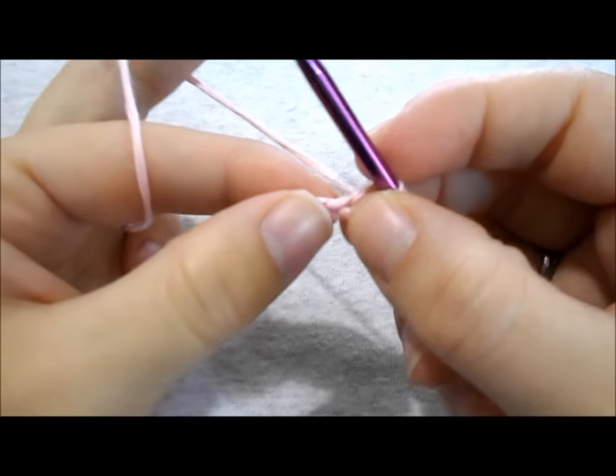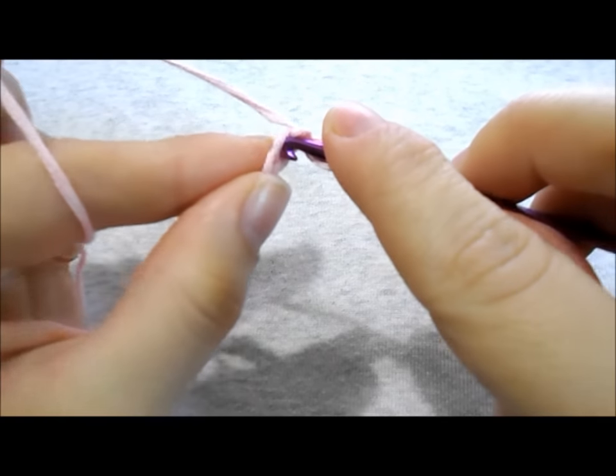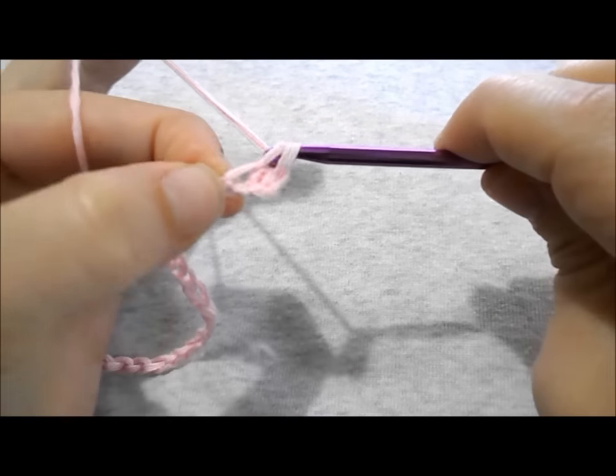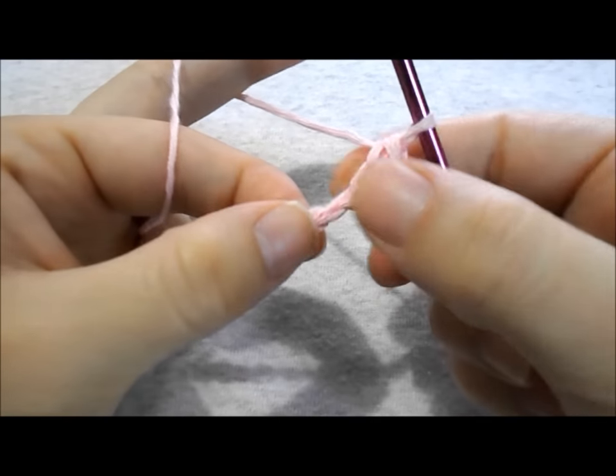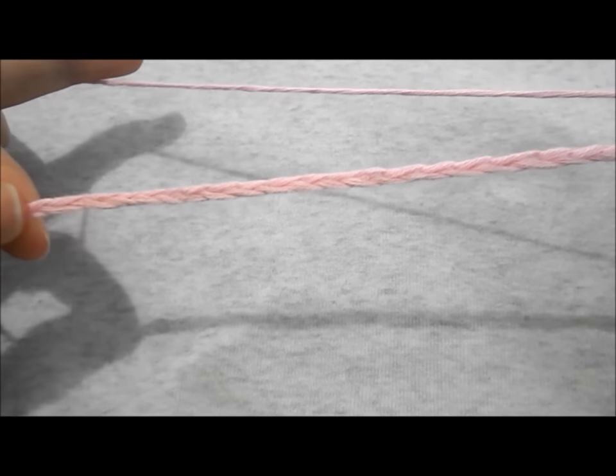Work a single crochet in the second stitch from your hook. In the next stitch make a single crochet. Continue working a single crochet in every stitch all across until you reach the end of the row.